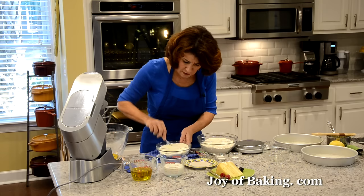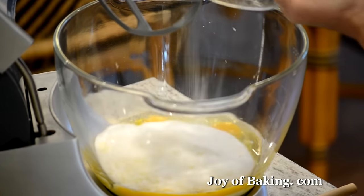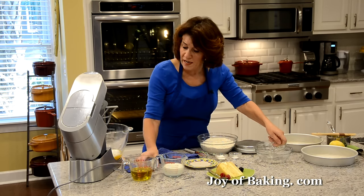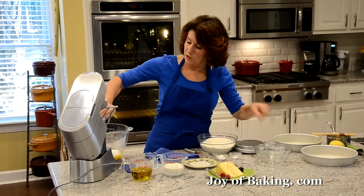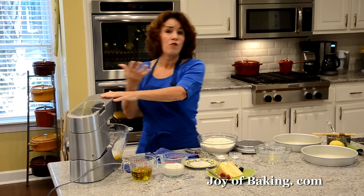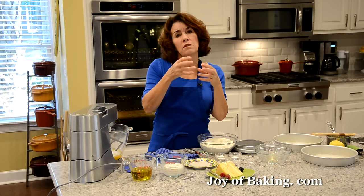Put the lemon sugar into the mixer. Since it's a vanilla cake, I'm also going to add one and a half teaspoons, 6 grams, of pure vanilla extract. Beat at medium-high speed for about one minute, just until it's a little thick.